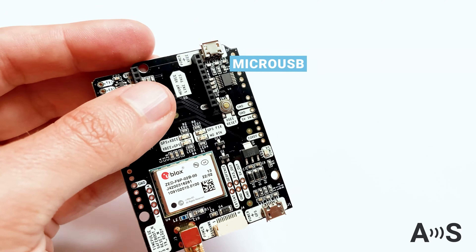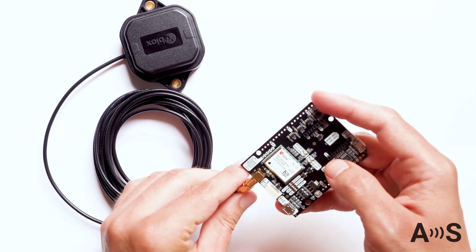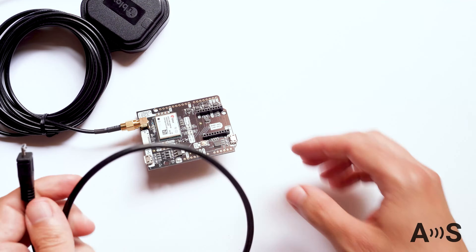You can configure these accessories from the secondary micro USB connector. To use your kit, simply use your fingers to connect the antenna to the board, place it with the best possible view of the sky, and connect to your PC, tablet, or phone.